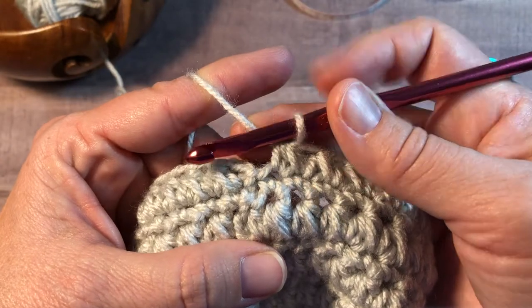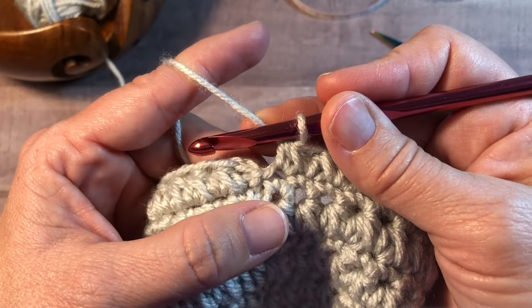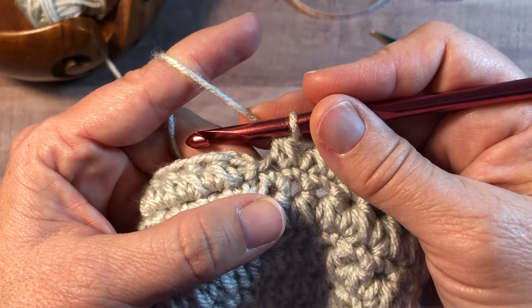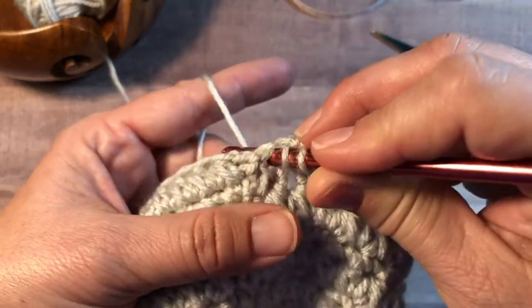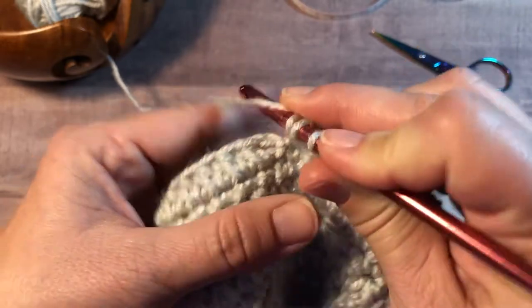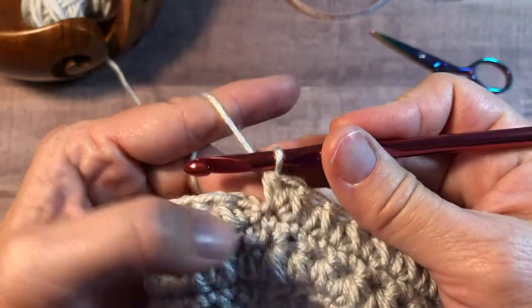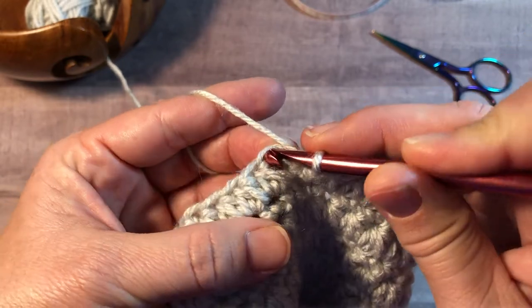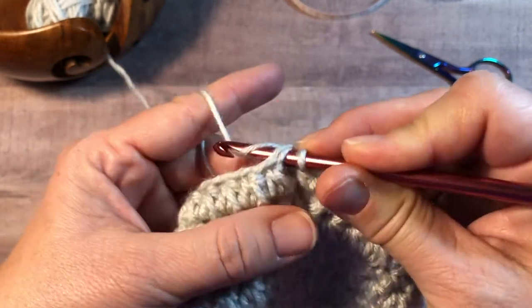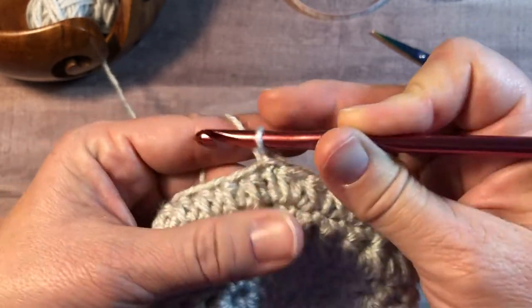The last stitch of the round, you're going to work a half double crochet into the same as the last stitch. Yarn over, insert into the same stitch, yarn over, pull up a loop, yarn over, pull through all three, and join with the first half double crochet cluster of the round with a slip stitch.